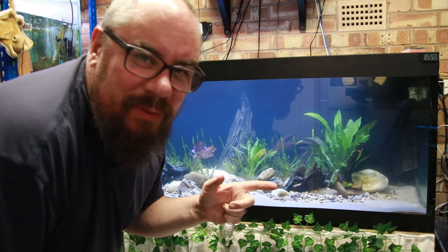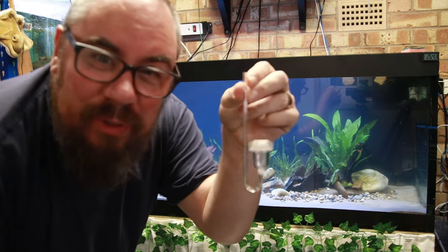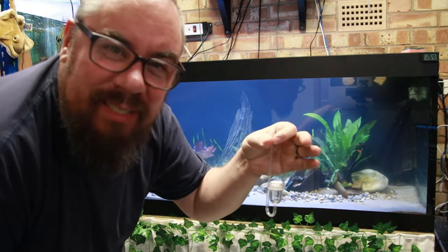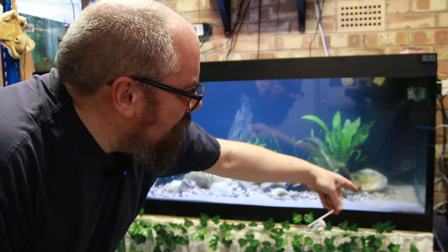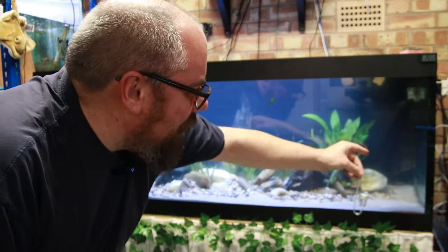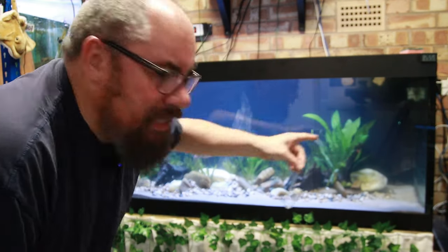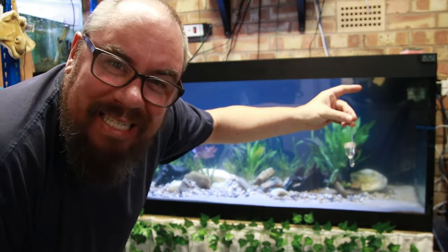Ideally I want to mount the diffuser somewhere where it's going to get the most contact with the water. What the diffuser is going to do is break up the CO2 into tiny, tiny bubbles which then have more chance to get into the water column. If you just used big bubbles they'd go straight to the surface and break away without getting into the water column. With the small bubbles, and many of them, it gives it more of a chance. So I want to mount it low in the aquarium and underneath the return for the filter, because then the filter will blow the bubbles and give them even more contact time with the water, hopefully maximising its benefit.